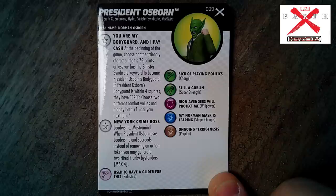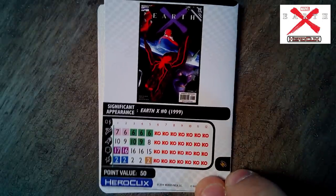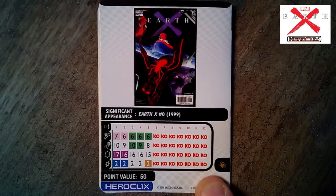President Osborne — let's see how he differs from the starter. Earth X, Enforcers, Hydra, Sinister Syndicate, Politician, set number 29. Trait 'You Are My Bodyguard and I Pay Cash': at the beginning of the game, choose another friendly character that is 75 points or less with the Sinister Syndicate keyword to become President Osborne's bodyguard; if within four squares, they freely choose two different combat values and modify both by plus one until your next turn. 'New York Crime Boss': Leadership, Mastermind; when President Osborne uses Leadership and succeeds, instead of removing an action token you may generate two Hired Flunky bystanders. Looking at the back, not overwhelming stats but with all that Masterminding ability — and there's the new underworld team ability marker that looks like brass knuckles. He's 50 points.